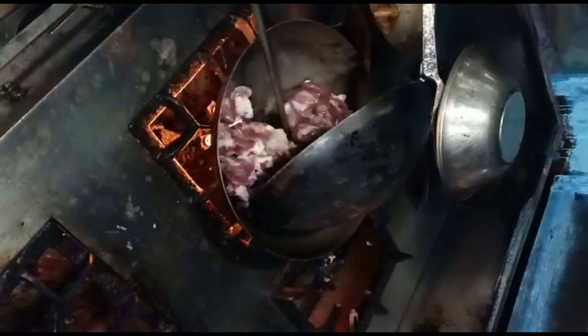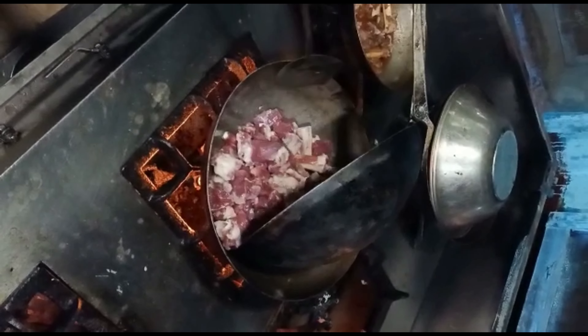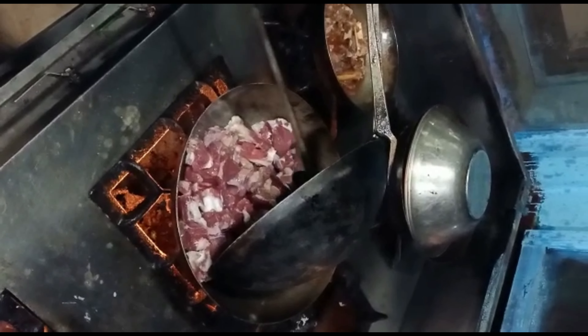How long will it be? Will it be bigger? After this, we will have tomatoes.